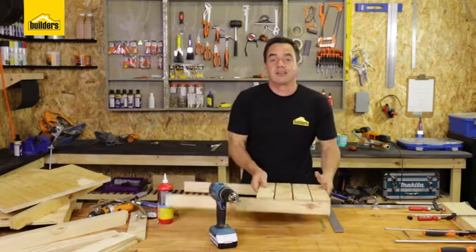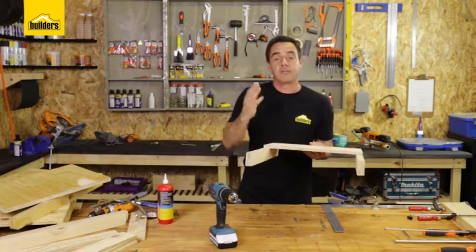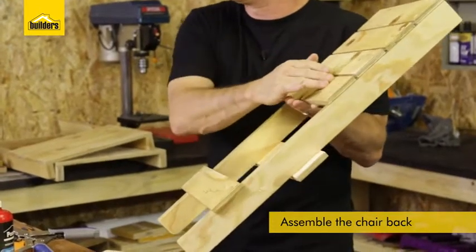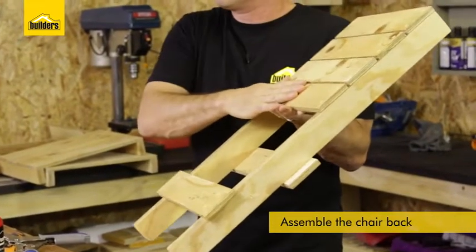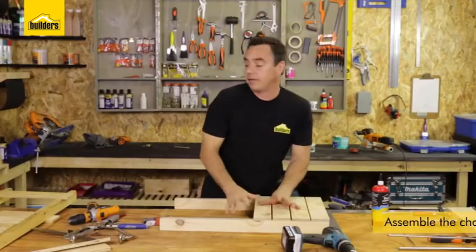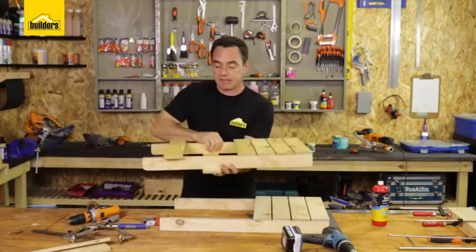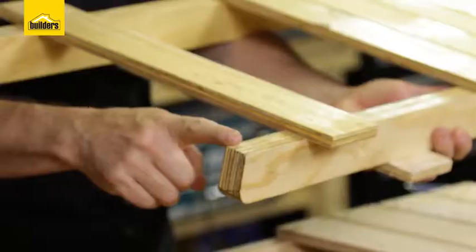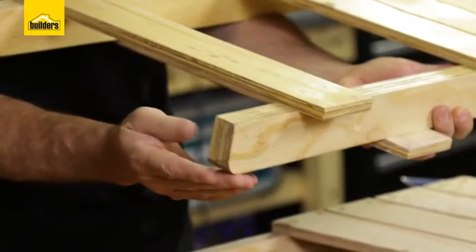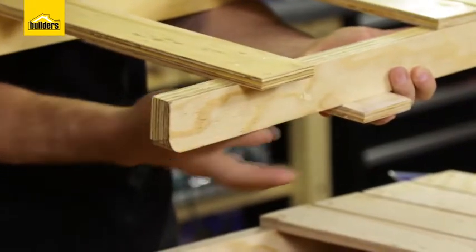That's the base section complete and now we're going to start the back section. Here's the top section — exactly the same principle, except we've got a slightly smaller distance here and we're going to put the four slats in. Now we're going to put in the slats at the bottom of the back. This one is going to go 85 millimeters from the bottom of the leg and this one is going to go 230 millimeters from the bottom of the leg.